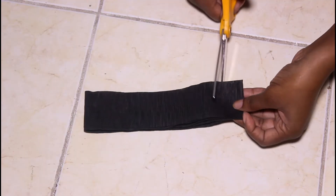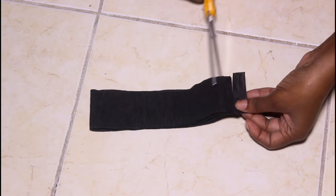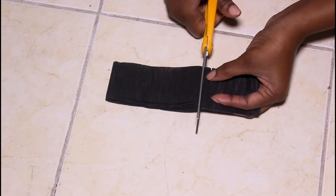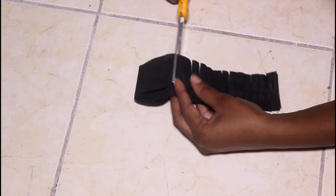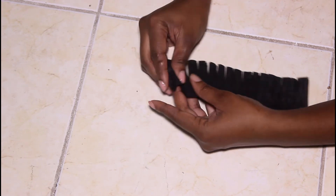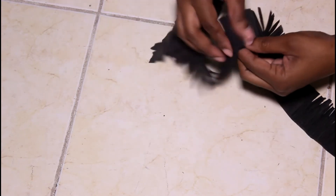I folded the streamers numerous times and I'm taking my scissors and going to cut them halfway — only halfway, you don't want to cut all the way through. I'm placing slits into the streamers about halfway up the width of the streamer. Once I've done that, I'm going to open up the streamers. I did this because it saves a bunch of time — you don't want to be sitting there cutting individual slits into the streamers.